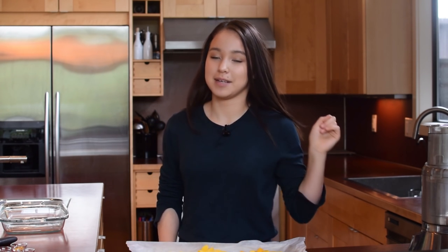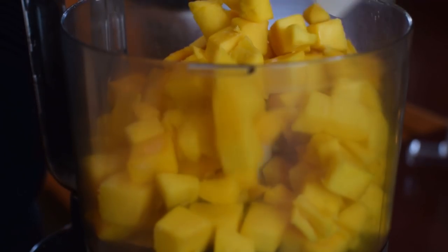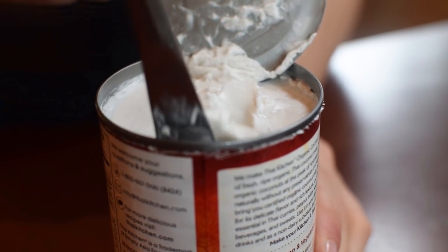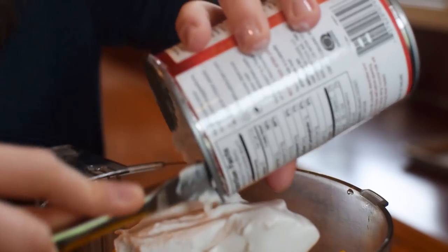These frozen mangoes are going into our sorbet. I'm moving the parchment paper and peeling off the mangoes so that it's way easier to pour into my food processor. Now we have one 13 to 13.5 ounce can of coconut milk. You've got the coconut fat on top and underneath you've got that coconut water, and we're going to dump it all in.